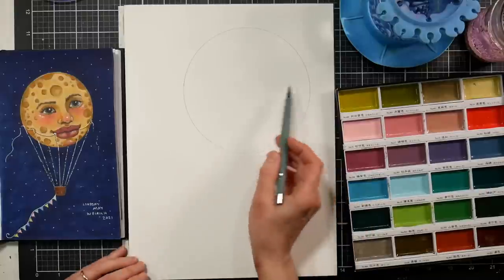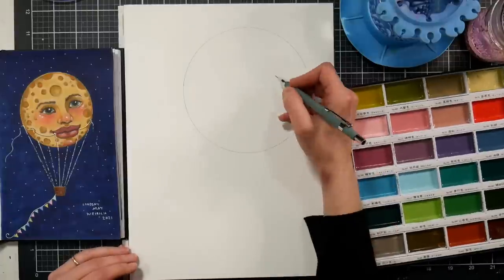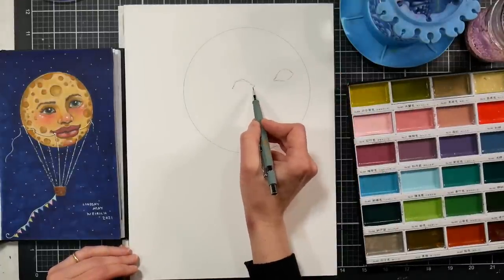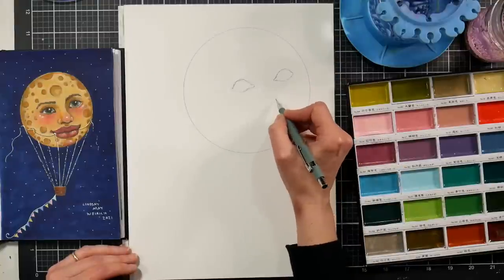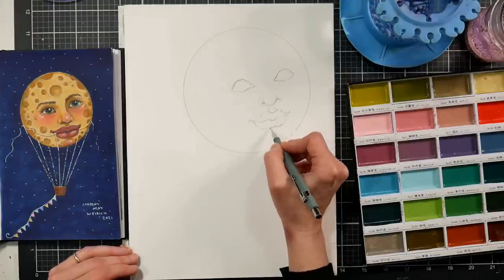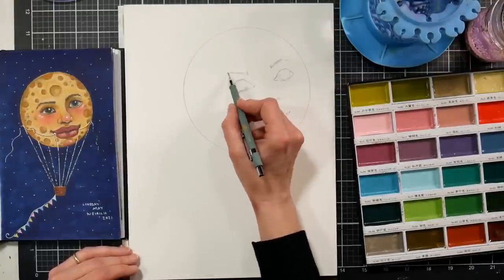In my sketchbook is a marker artwork that I did back in 2021 for Inktober. The prompt was moon, and I just did a big moon hot air balloon out of my imagination, and I really loved how it came out. So I thought this would be really fun to do with these watercolors because it kind of has that vintage illustration vibe that I thought would go really well with this palette of colors.